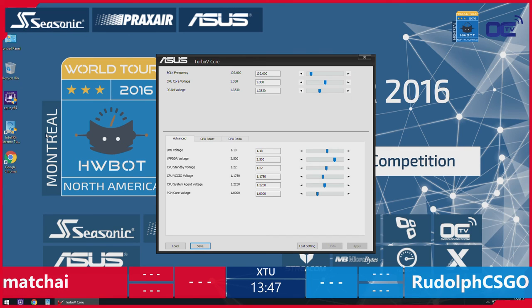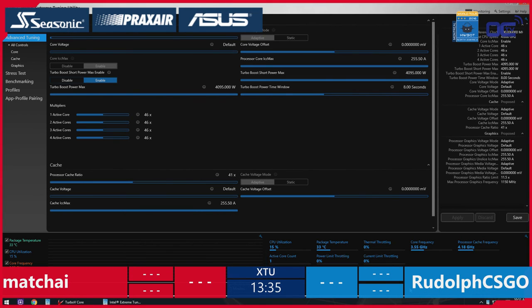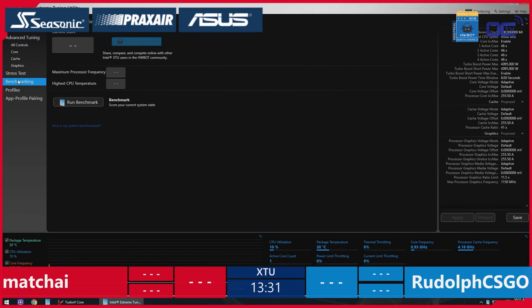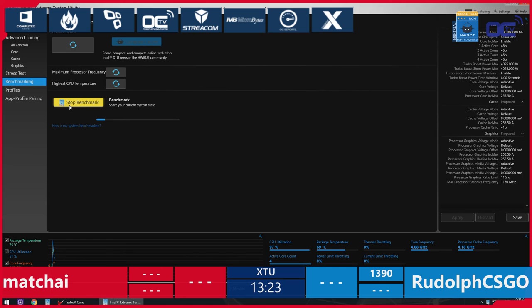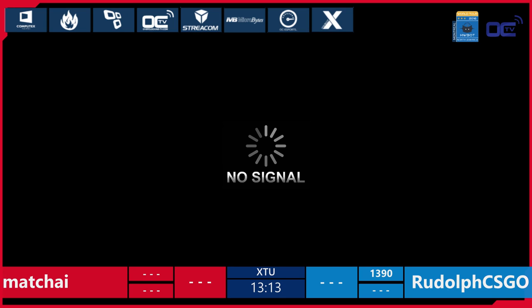For the amateurs, they will be using XTU — the Intel Extreme Tuning Utility Benchmark. Already we're seeing a big difference from what we've seen before, because usually all competitors could adjust multipliers, voltages and such in XTU. I can see Machai already doing the TurboCore — he's been taught well. Oh, blue screen! The first blue screen of this HWBOT World Series for amateurs.